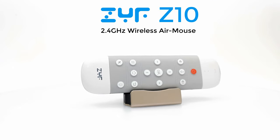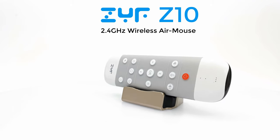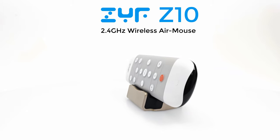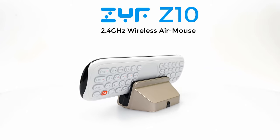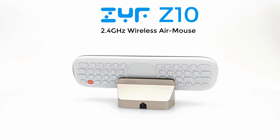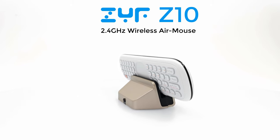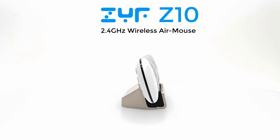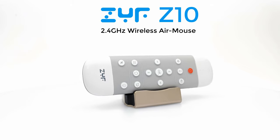Hi and welcome back to another product review. In my last airmouse video I featured the Wechip W2 airmouse that showed lots of promise but ended up getting some negative comments due to the lack of a home button to the front and no backlit keys on the keyboard. Well today I'm happy to announce that another brand called ZYF has taken the opportunity to correct these issues and produce their own upgraded model called the Z10.